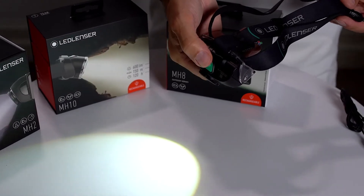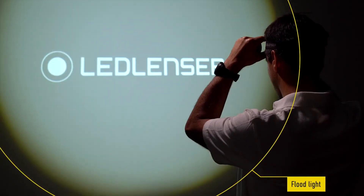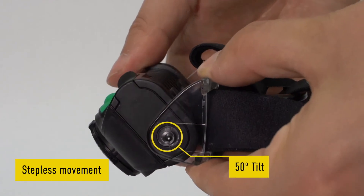Turn the light on via the front switch, and using the advanced focus system you can rapidly adjust the light from a flood to a spot beam simply by twisting the head of the torch. It can also be angled 50 degrees to your desired position.